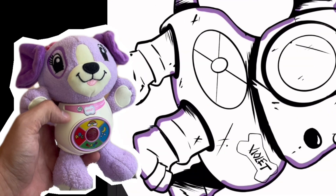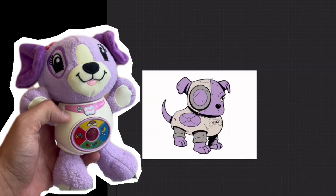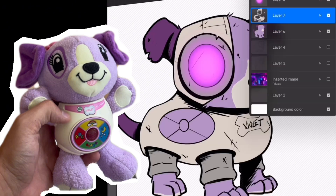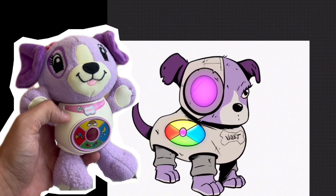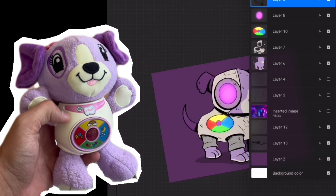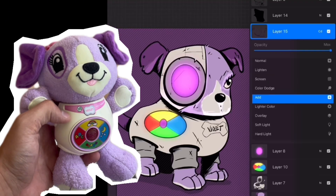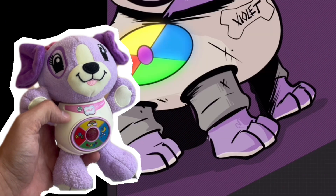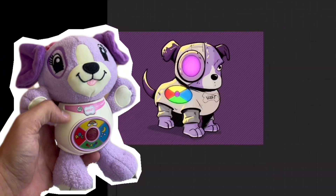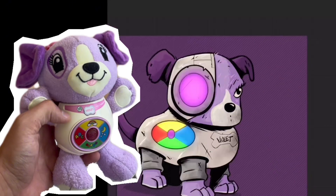I wanted this dog to look kind of rugged, like it's been through some stuff. So we added a bunch of texture to this one, gave it a glowing cyborg eye to represent the circle around the toy — I thought that was pretty cool. And then I just gave it some of the buttons that are on the toy. We're just adding some lighting, some shadows, some texture, and here is Violet, aka Ella, the robot dog.